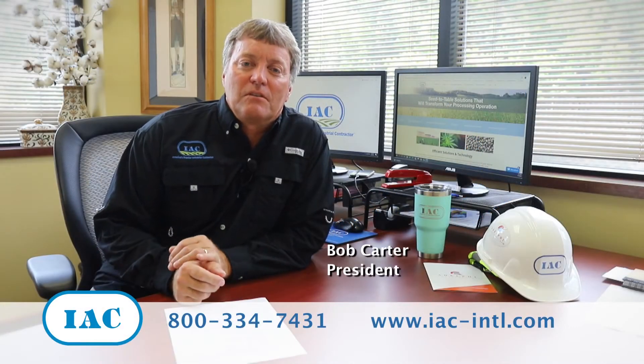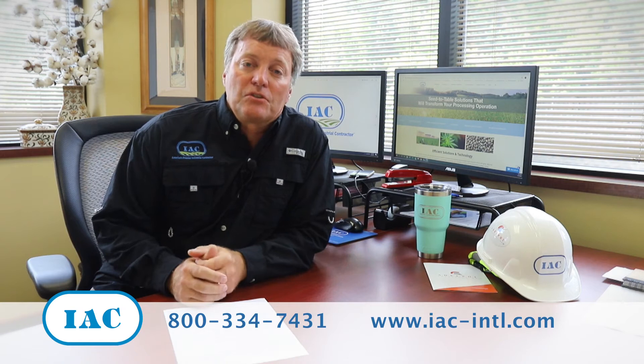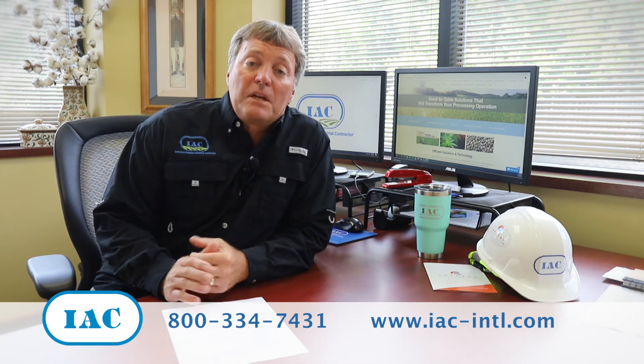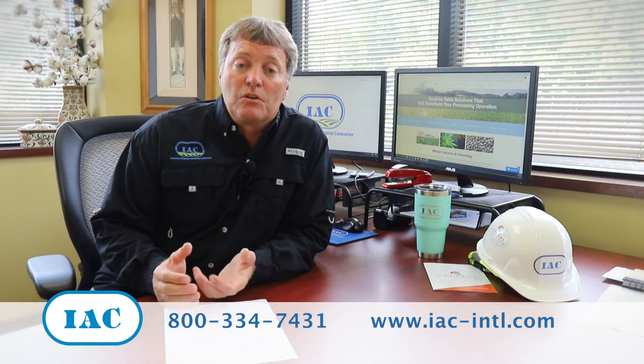Hi, this is Bob Carter. I'm president of the Industrial Accessories Company. I've been in business for 35 plus years and have a strong partner network within the hemp industry. The information we hope to share with you today is to help you maximize the yield within your harvest.